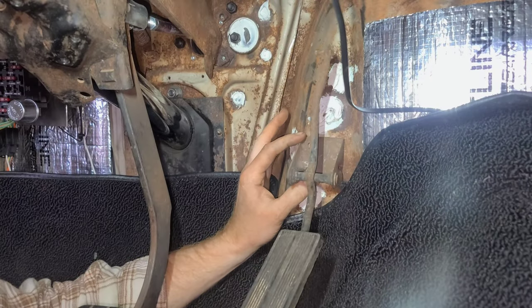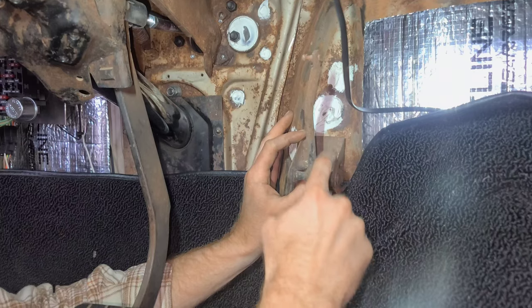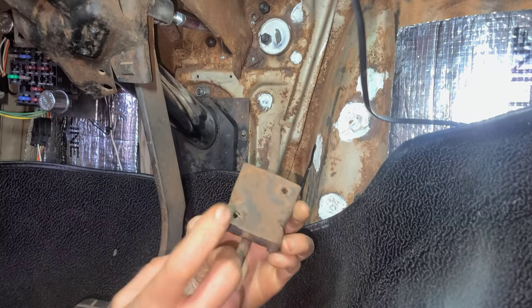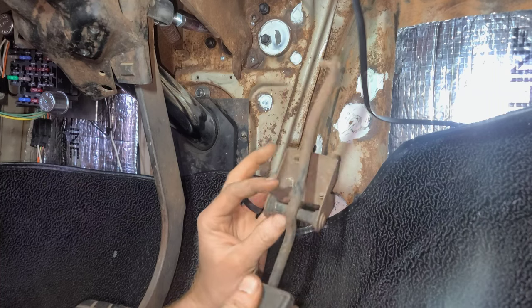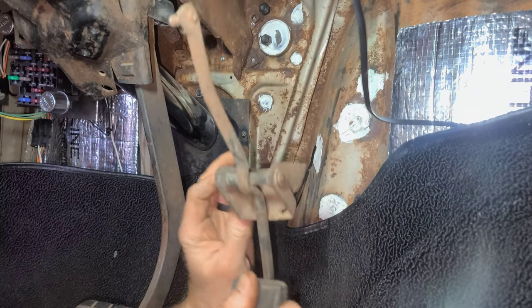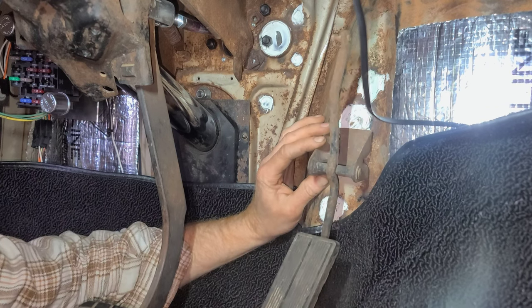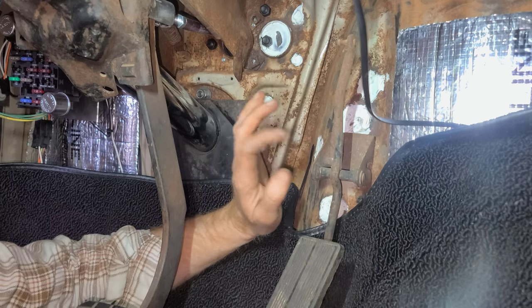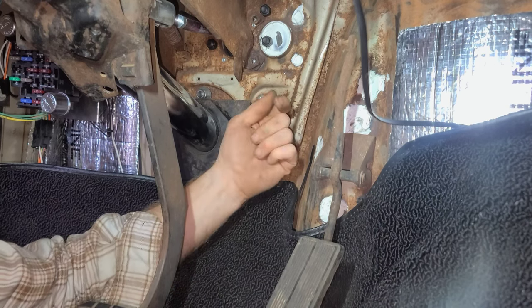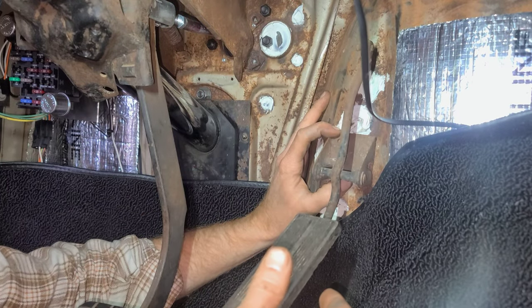The pedal itself is going to be mounting right here — there's a bolt hole right here and on the other side as well. These are actually threaded from the factory. Not sure what this pedal came off of; I found it upstairs, had it laying around, so we're going to try to make it work for this old Chevy. I'm going to orient this thing where I want it, mark my two holes, drill them, get some bolts through the other side, and then we can go into attaching our throttle cable.